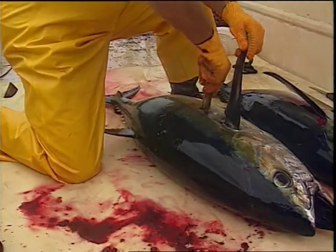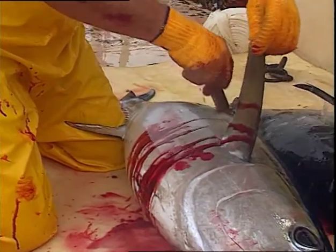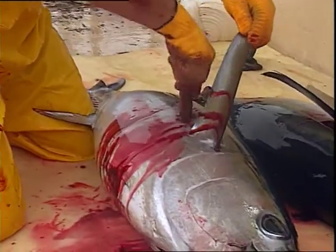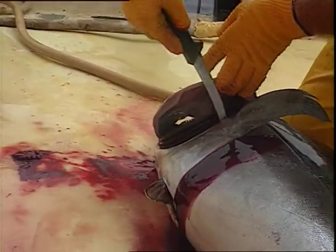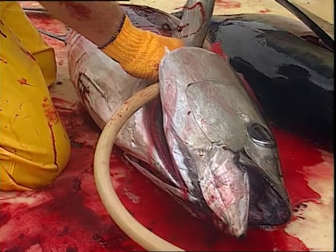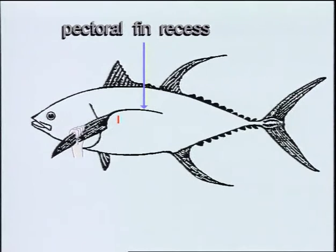Bleed immediately after spiking by making a vertical cut 3-5 cm behind the base of the pectoral fin on both sides of the fish. The cuts should be 1-2 cm deep. Make a cut in the membrane between the gill collar and the gills near the pectoral fin. Insert a seawater hose into this cut and allow the blood to flush out for 5-10 minutes. Some buyers request tail cuts as well, made between the 3rd and 4th finlets from the tail on both sides of the fish.